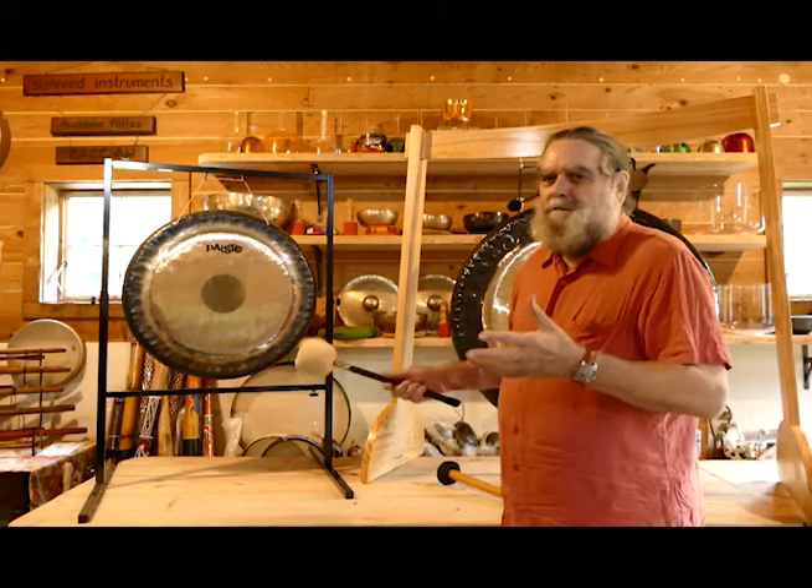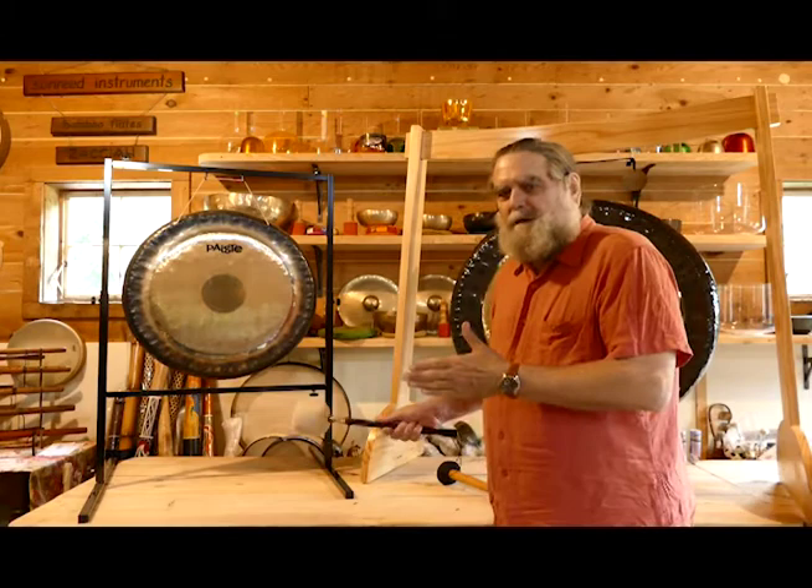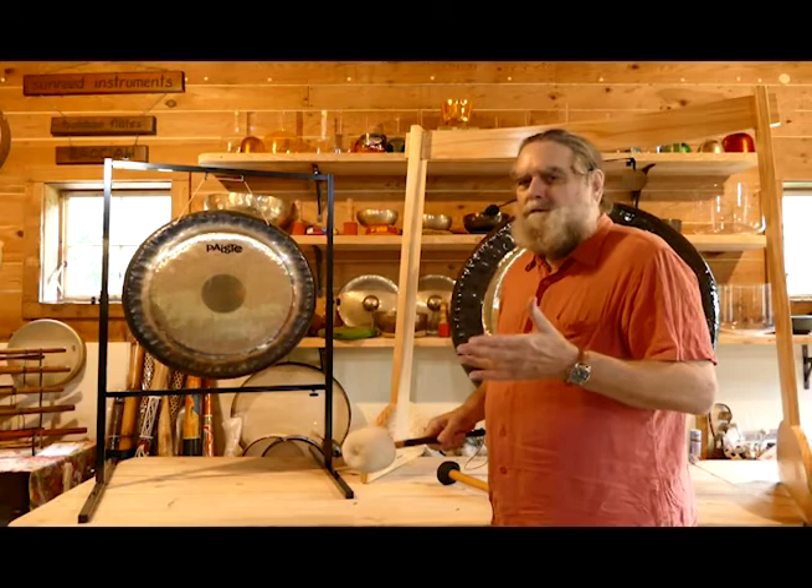All of the Paiste gongs are highly finished and have this beautiful luster to them. They're very well worked, but they're also worked in a way that brings out the voice qualities. While we'd like to say the symphonic gongs are tuned, each one is not tuned to a specific pitch — whereas other gongs in the Paiste, the Mino and other gong families are, and I'll speak more of that in just a moment.